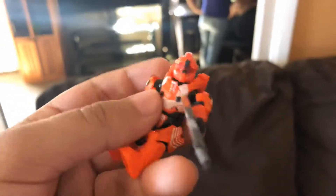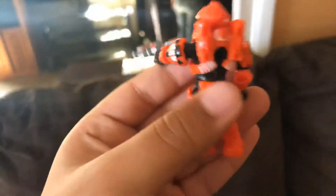This is the Halo man. As you can see, he has a gun, he has orange on him, and you can see the back — he has a jetpack. It's pretty cool.